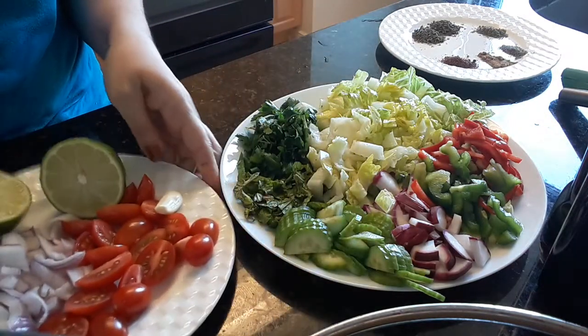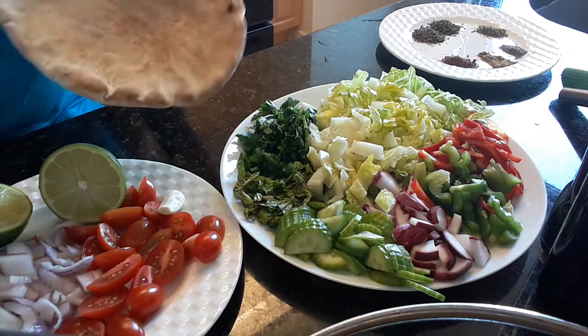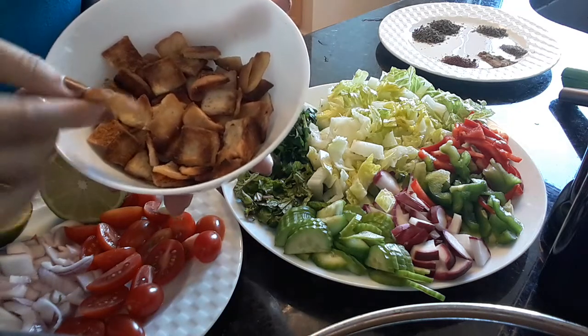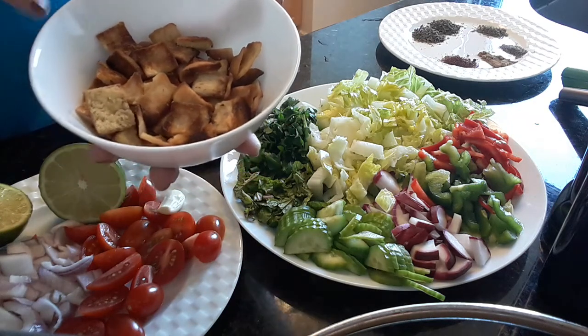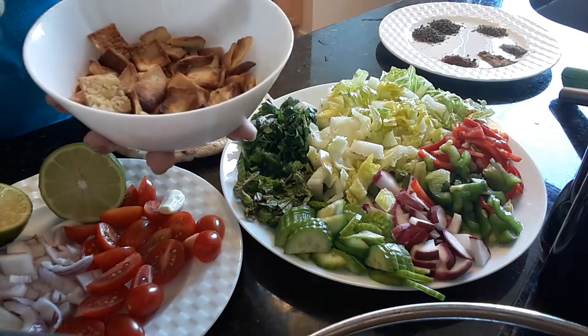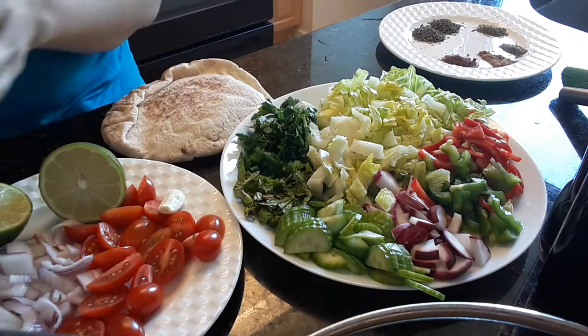And of course we need pita. I did bread pita. I cut it like this, and I put a little bit of salt and a little bit of olive oil, and I put it in the oven, and then you can see it is crunchy and crispy.